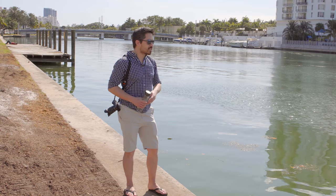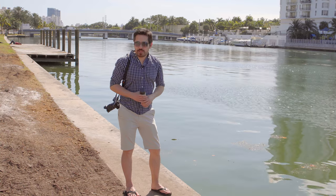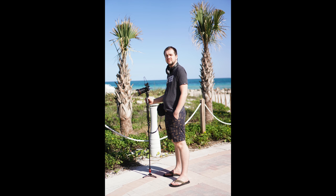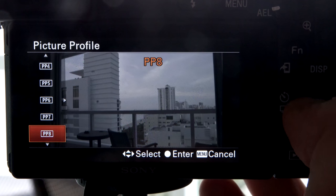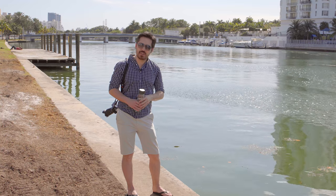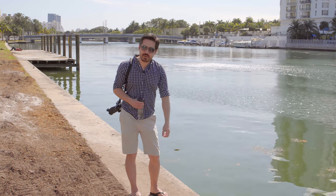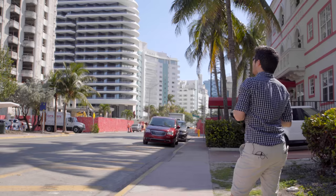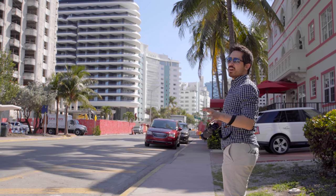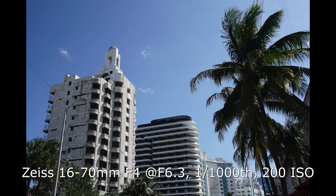We're just going to go for a walk here next to Indian Creek, head down to south Miami and see if we can shoot and have some fun. Keep in mind Jordan is shooting this entire video on the a6300 — S-Log2 and S-Log3. A really nice bonus: 800 ISO is our minimum sensitivity, so we can handle some of this bright light without having to ND the hell out of it.